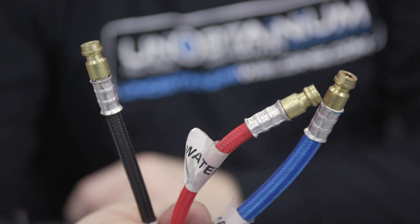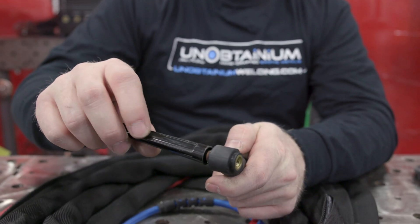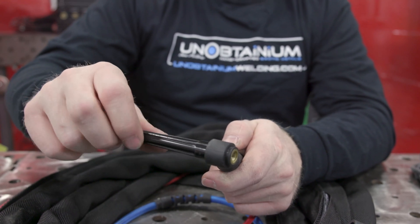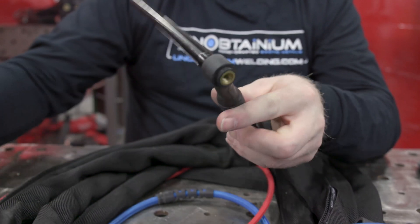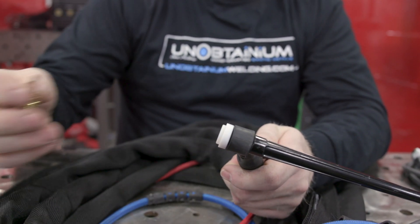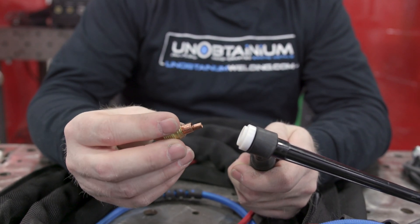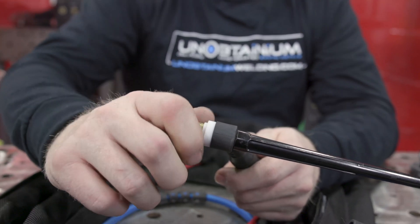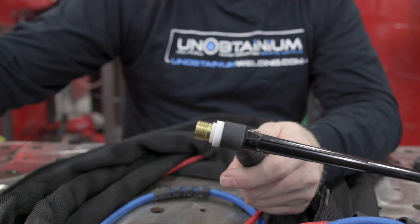Then we'll assemble the head of the torch. We have a back cap — this is a full-length back cap to take tungstens at full length. Then we have our white insulator with our gas lens, and also our collet. Put the collet in the lens, screw it on just hand tight, on goes your cup — and this is a number eight cup.